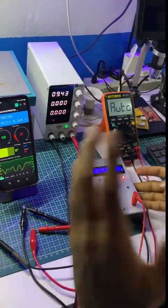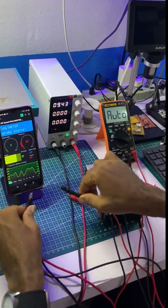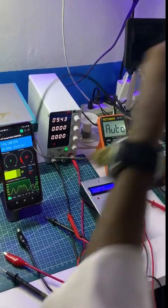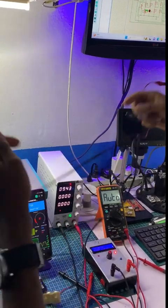Having done that, let's move to measuring the AC system. To measure the AC, I disconnect the whole line and toggle into AC mode using the button, then I use this particular cable to connect the AC line.